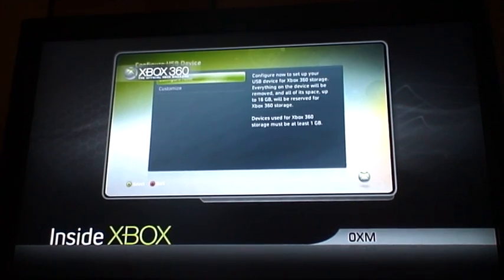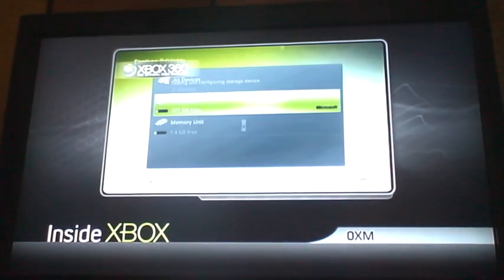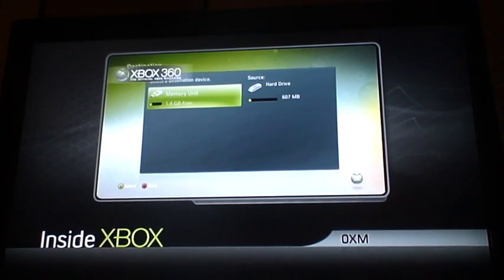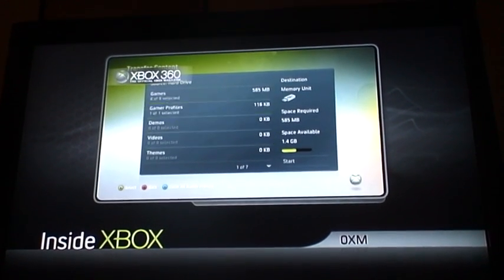Click on Configure Now to format the USB device for the Xbox 360. Once you've formatted your memory unit, click on Hard Drive and then press Y to transfer content. Select your destination device as the memory unit and then choose the items you want to copy over. Hit start when you're done.